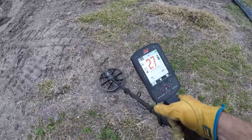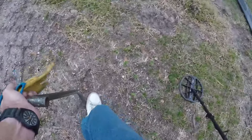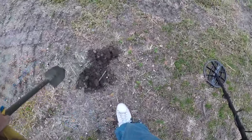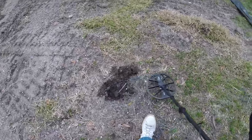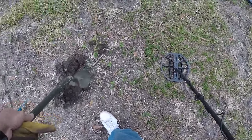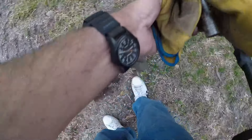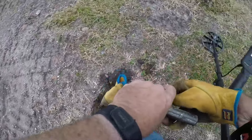We've got a screamer — 79 to 81. There's so much iron in here, it's unbelievable. It's that aluminum gutter tube. I was hoping for a silver dime. All right, let's keep going.